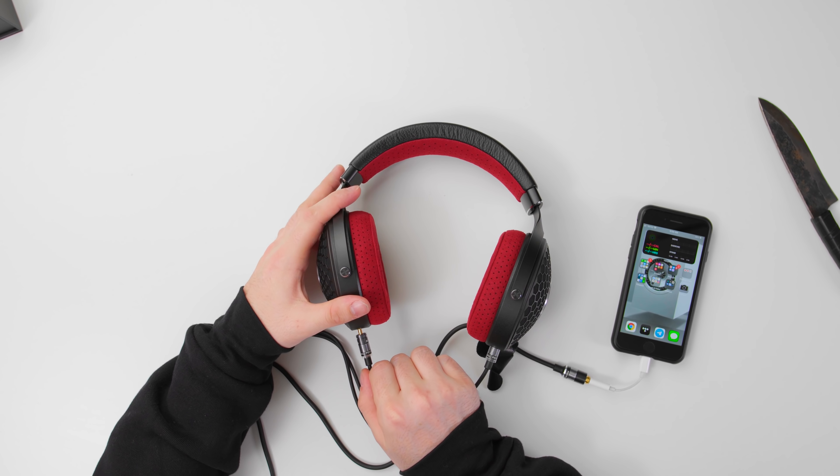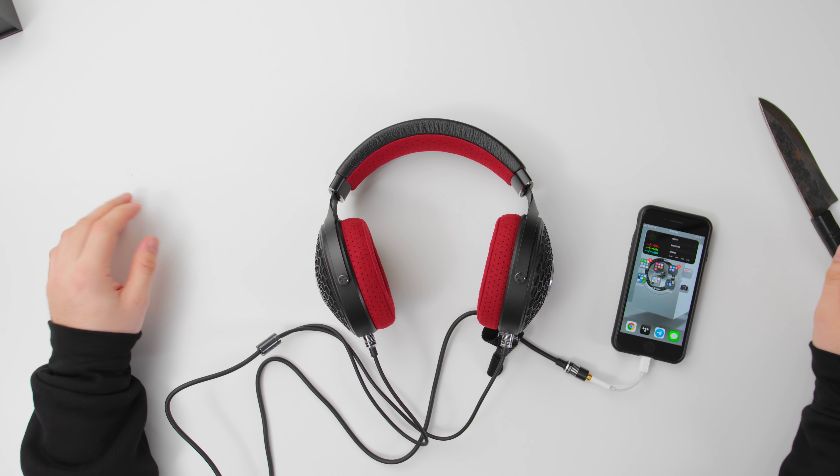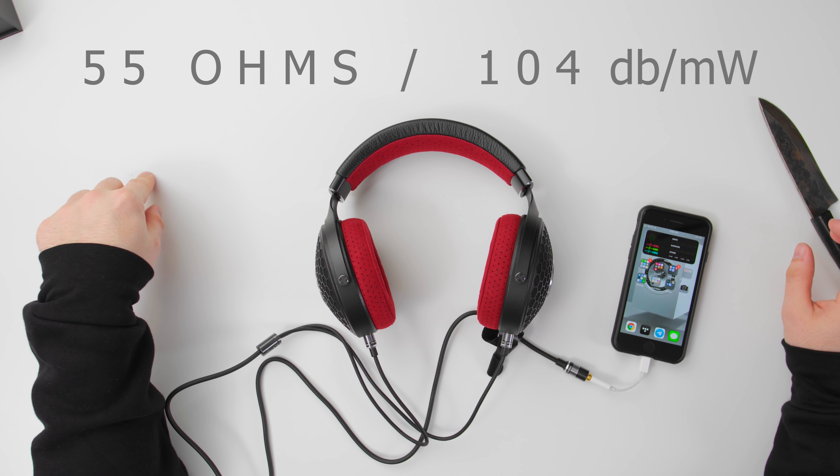Part of Focal's design plan for this is to have a very efficient headphone. This is 55 ohms coming in at about 104 dB per milliwatt. Some of the benefits here is that you don't have to use higher-end amplification — you can actually just use something like a phone, which is what I'm going to try first. Then we'll throw it on the amps and I'll be back to tell you what I think.